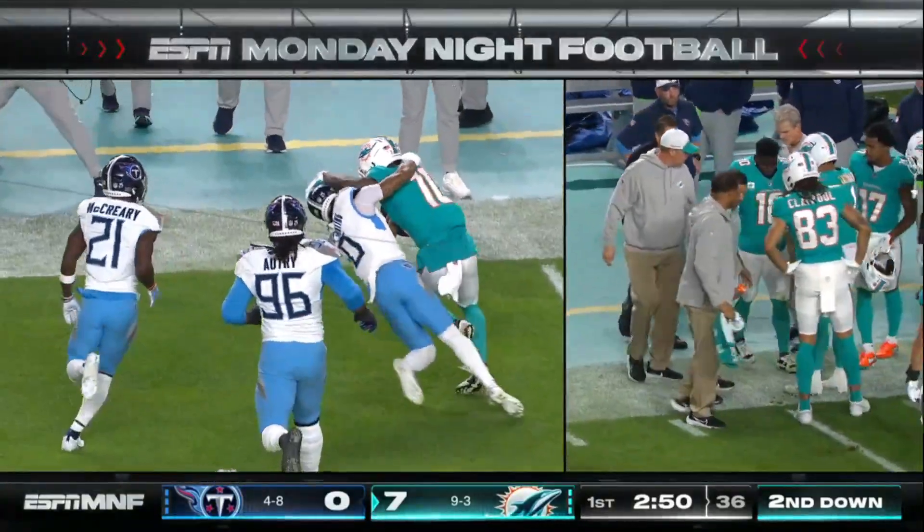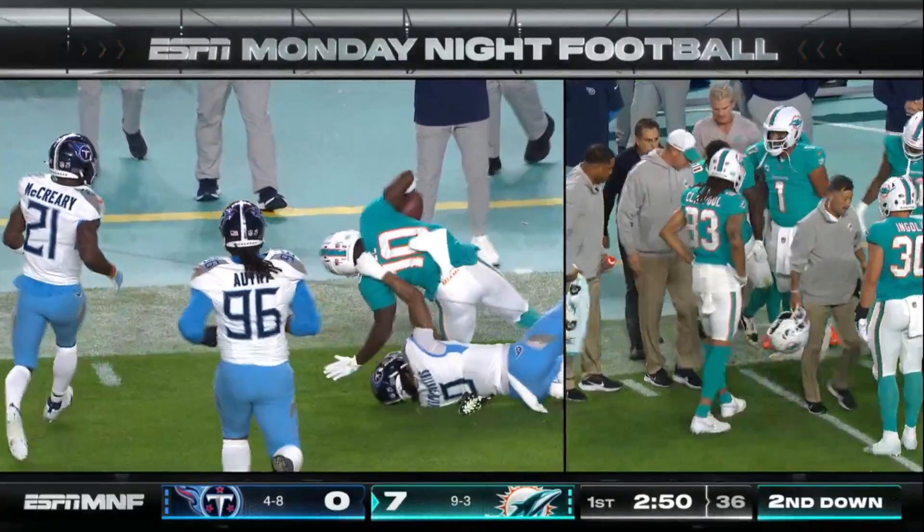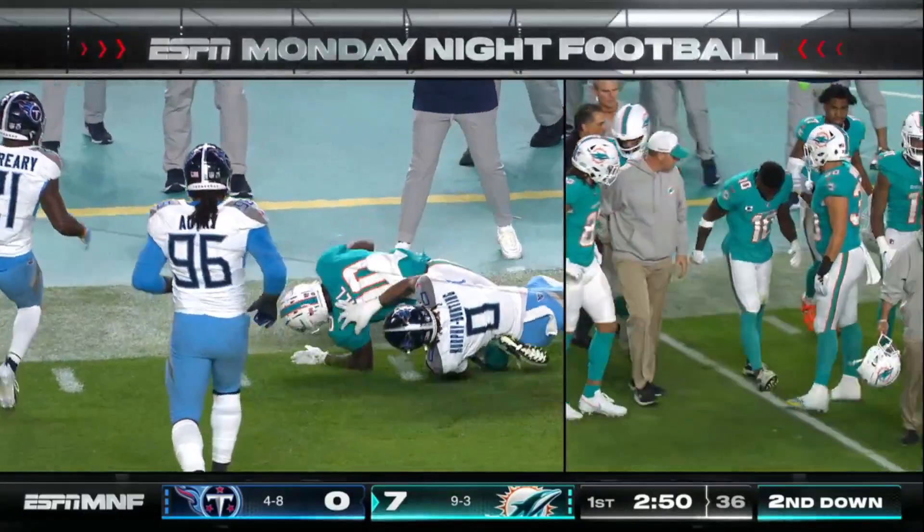He's trying to get up. You see that left knee get caught underneath — knee and ankle.